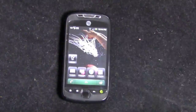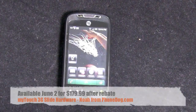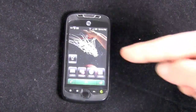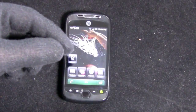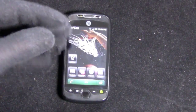So here's your MyTouch 3G Slide from T-Mobile. This video is going to focus on the hardware. We can do separate videos on the operating system and some special features and multimedia stuff. I apologize in advance — I'm wearing the glove for this video on my left hand. I had a little bit of an accident in the kitchen last night. I'm fine, don't worry.